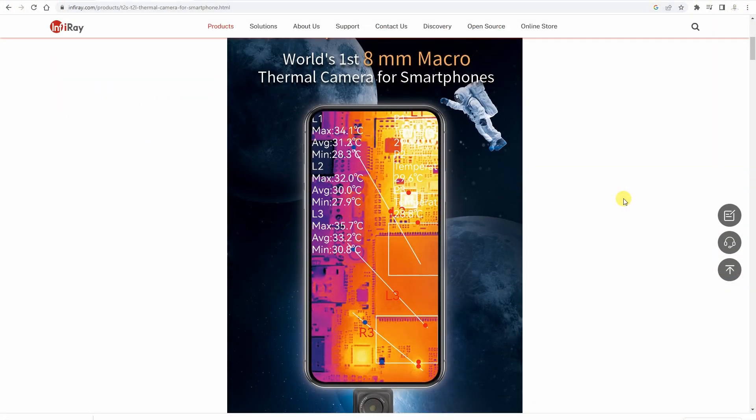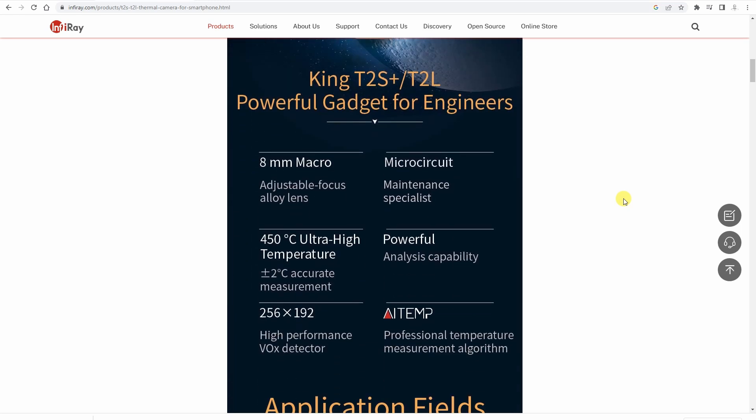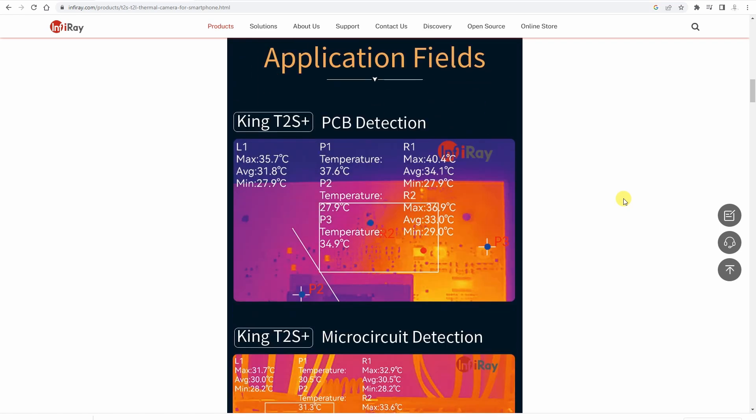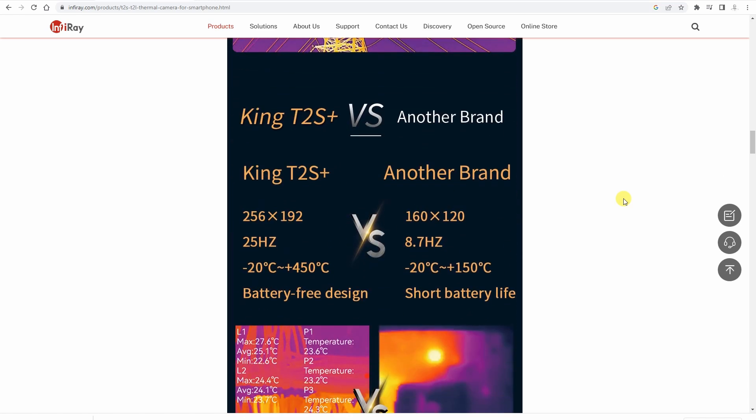Let's see a few specifications for this camera. The resolution of the infrared camera is 256 by 192 pixels. The operating range is between minus 20 up to 450 degrees Celsius, and the accuracy is plus or minus two degrees. To get this accuracy, it is very important to set correctly the emissivity coefficient for the surface we are measuring.